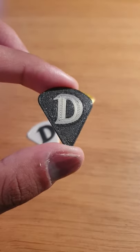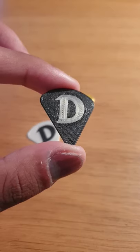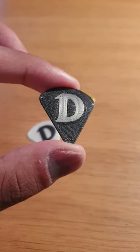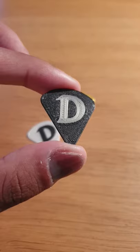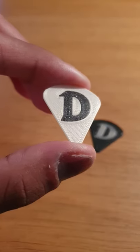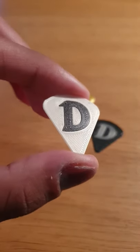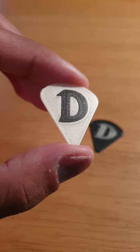This first layer unfortunately didn't print that well, probably because the second colour — which is the black — didn't have an intro line. The next time I added a second intro line for the second colour, just after the filament change, and now this second pick turned out perfect.